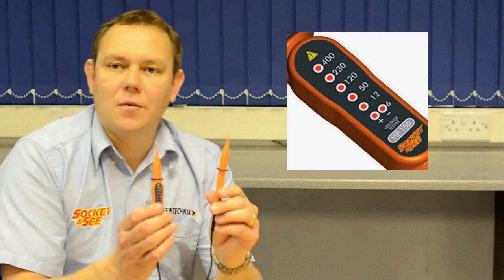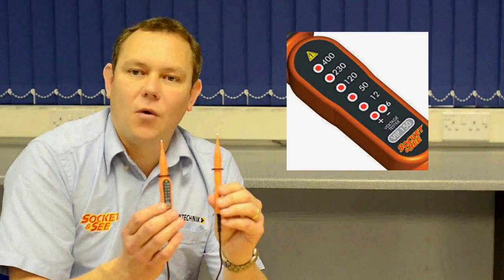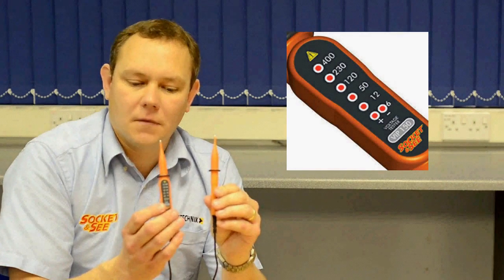Next we have the VIP 150 with six LEDs from 6 to 400 volts. Good practice dictates that you should always prove your test equipment on a known source before and after a test, and for that we have the Socket and C SP 200 advanced proving unit with auto test. It has six voltages from 5 to 690 volts, and finally we have the LOD 10 which you use at a consumer unit for locking off.